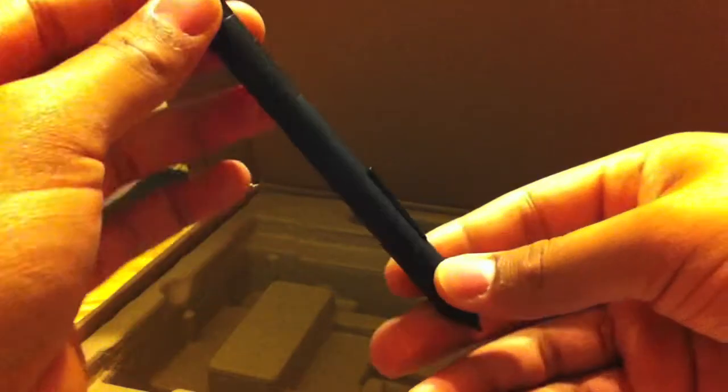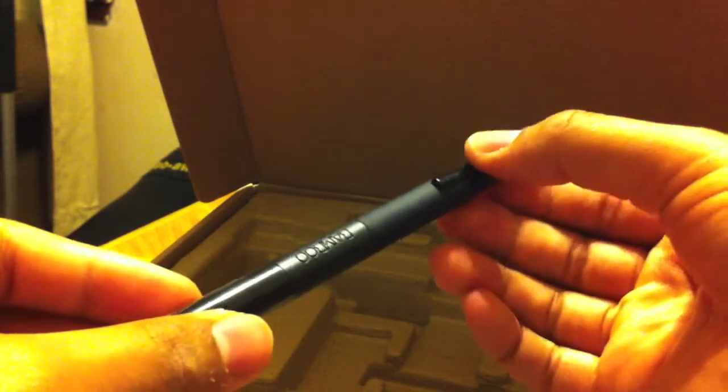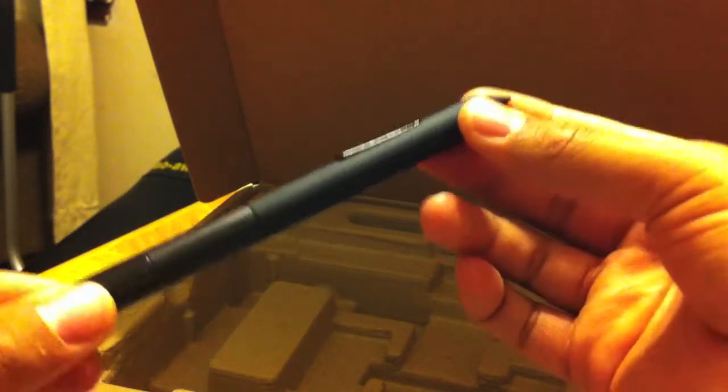So you get the USB cable — USB to some kind of micro USB — and then you get the pen. Let me take it out of the wrapper so you can get a good look at it. It's all nicely wrapped up in this plastic wrapper thing. You've got the clicker here — the little drawing thing. It's nice and snazzy.